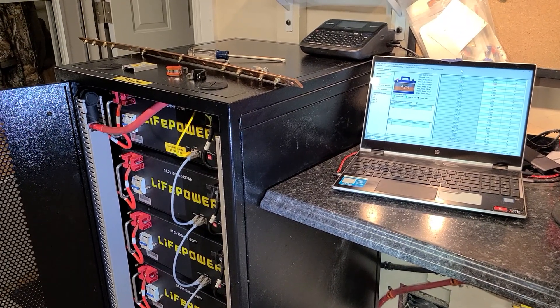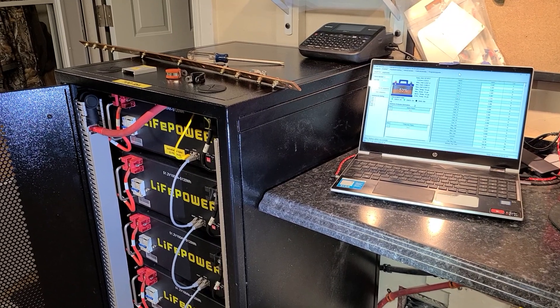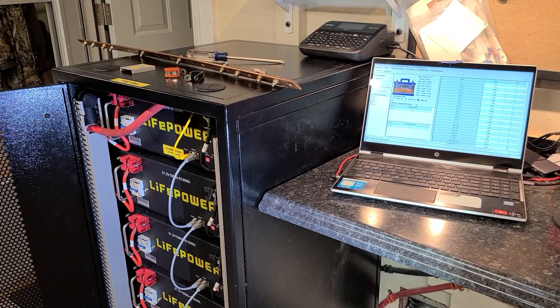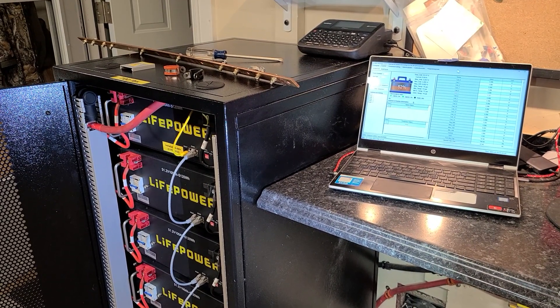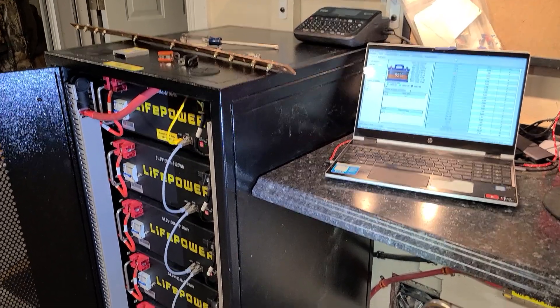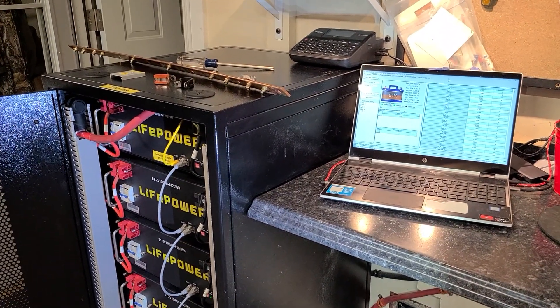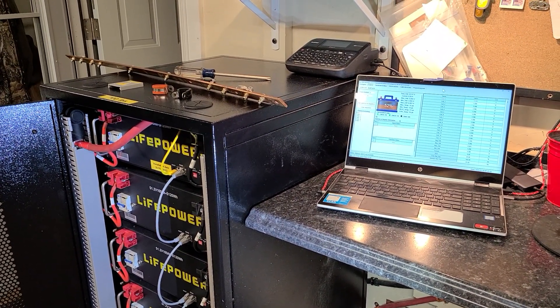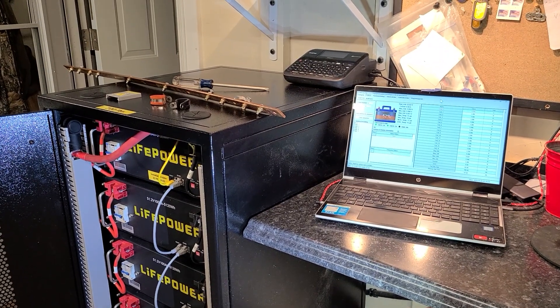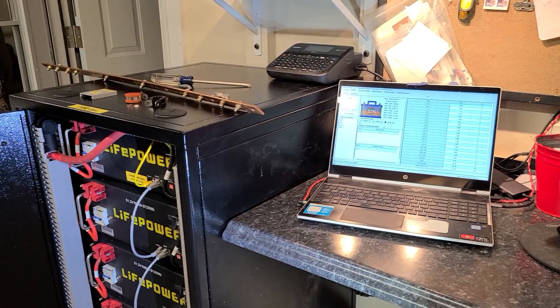It's about 7:30 in the morning on Sunday, February 26th. As I mentioned in my other video, I'm going to discuss some more safety enhancements to this EG4 LifePower4 6-unit battery server rack system. But first, I want to show you — I've had a couple of days to monitor this system and so far, so good.